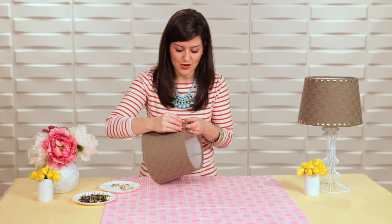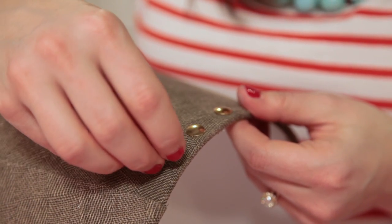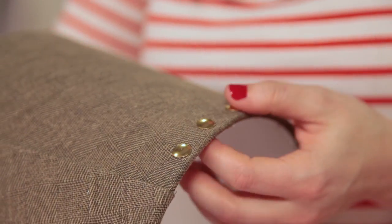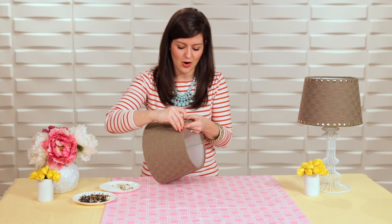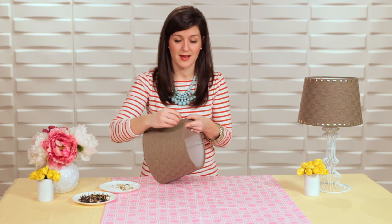Just continue to move around. I like this project because sometimes you're in the mood to make a big update but you may not have the budget for it, so I love the idea of updating things you already have. And sometimes you'll notice that you haven't put the thumbtack in the exact right position — it's not too hard to just pull it out and reposition it.